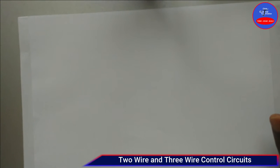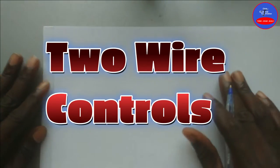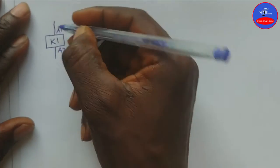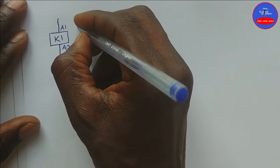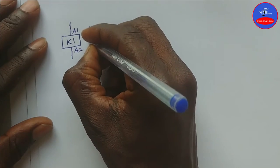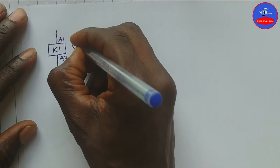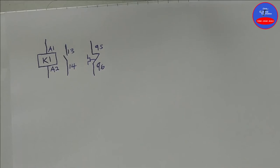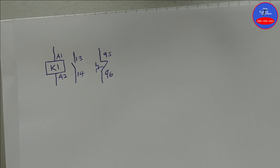Hello guys, you are welcome to my channel. In today's video we are going to learn about two-wire and three-wire controls. I am beginning with the two-wire controls. In two-wire controls we have the contactor A1, A2, and then the hold-on on the contactor normally open contact which is 13-14. We have overload 95-96. Let me explain what two-wire controls is — it is a type of control circuit.